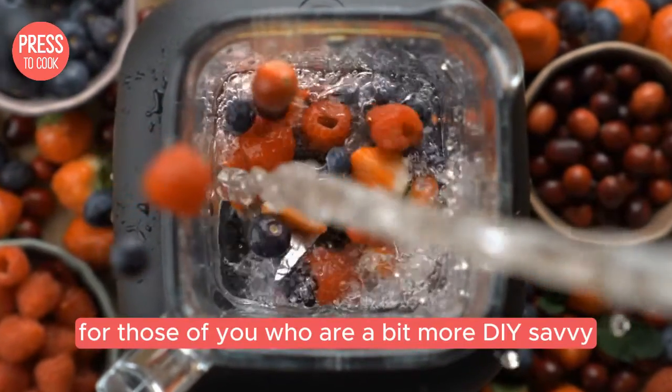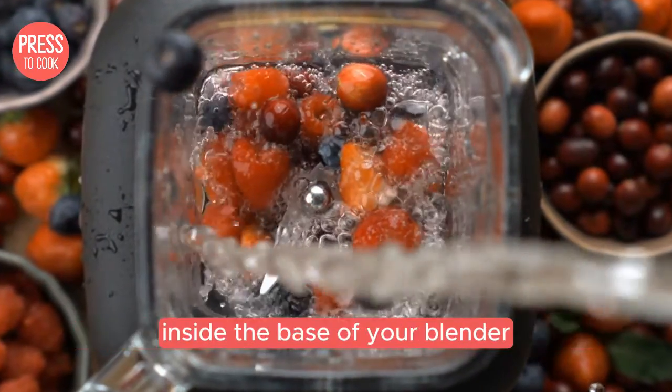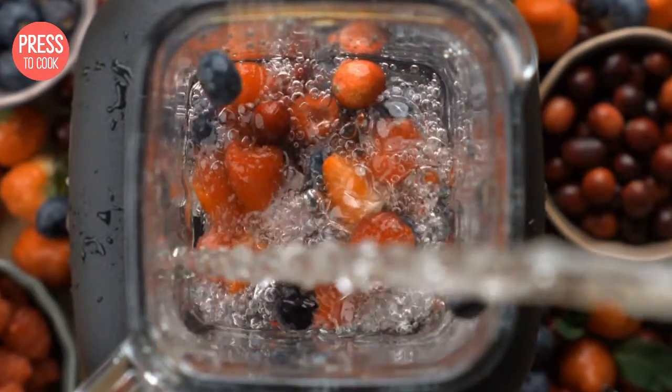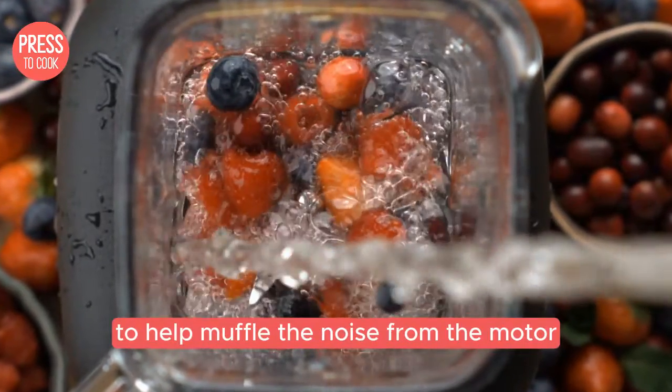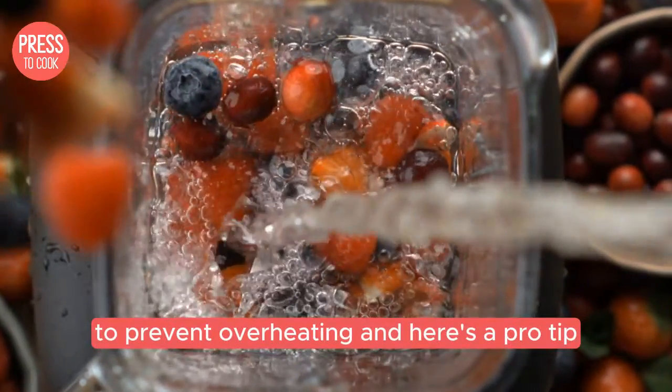For those of you who are a bit more DIY savvy, consider adding some soundproofing material inside the base of your blender. You can use foam or rubber padding to help muffle the noise from the motor. Just be sure to leave enough space for ventilation to prevent overheating.